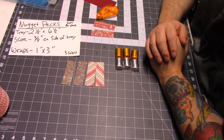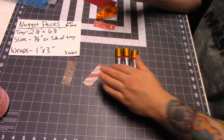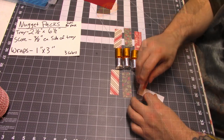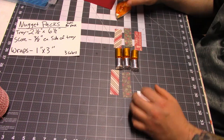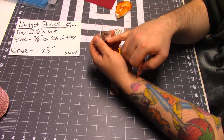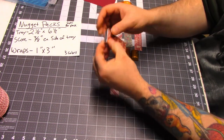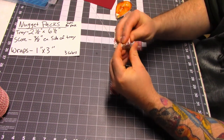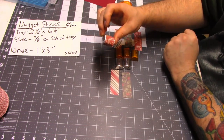So the first thing I do is wrap the nuggets. I just go ahead and put one of each color by each nugget. On the back of one of the pieces of paper, I'm just going to add a little glue to the top and the bottom. I'm going to make sure my flap to my nugget is face down, and I'm just going to line up my paper in the middle and wrap it around — just like that.